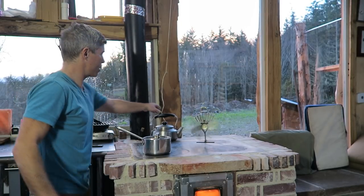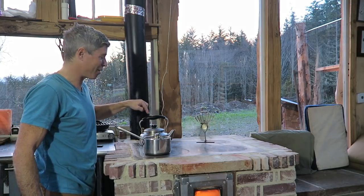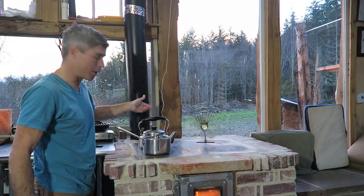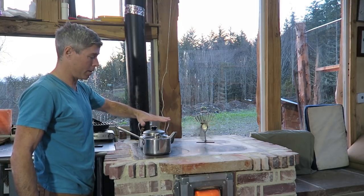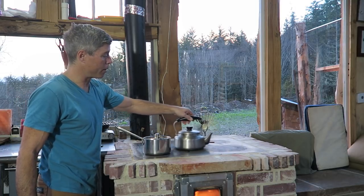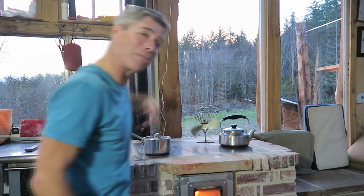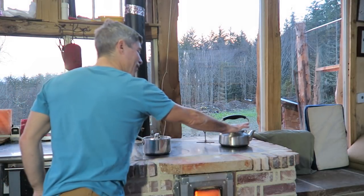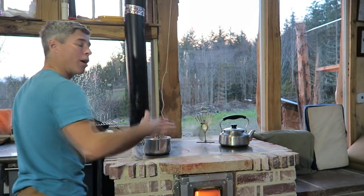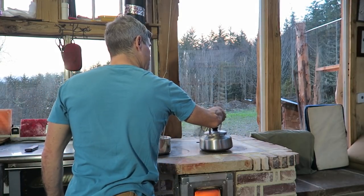If you want to adjust the temperature, you simply move the pot closer to the riser exit for more heat, or farther away for less. There's a simmering spot way back here and you can leave things there and they'll simmer really nicely depending on what's going on in the firebox. There's a gradient all the way along, and although it sounds a little weird, it's really easy to cook on — you just move your saucepan across the top to find the perfect temperature.